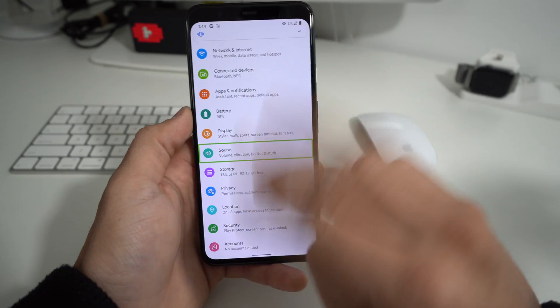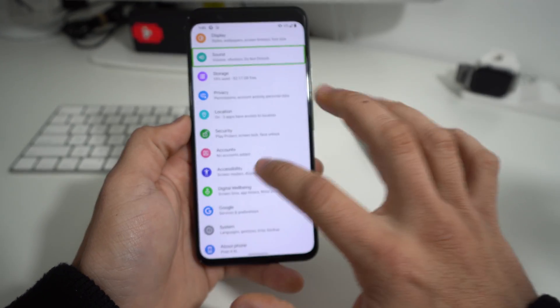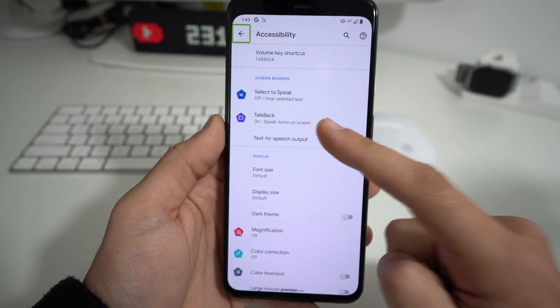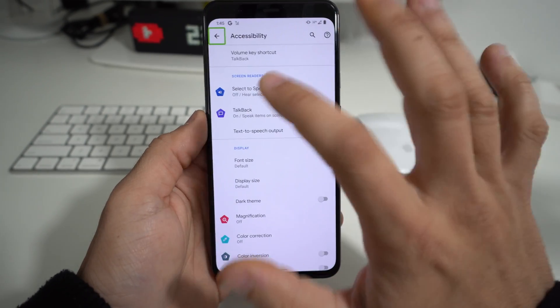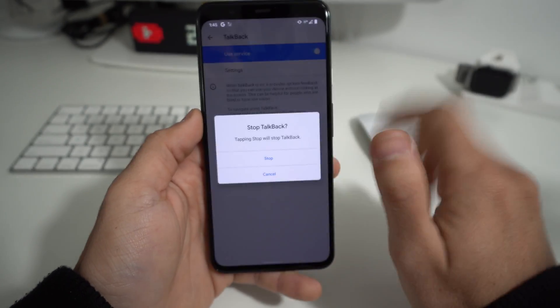Here in Settings, scroll down with two fingers to Accessibility. Once you see Accessibility, select it and double tap it. Here is TalkBack — the feature that whenever you touch something on the phone it will read it out to you, for people who are vision impaired. Select TalkBack, double tap it, and then select the little toggle and double tap it.